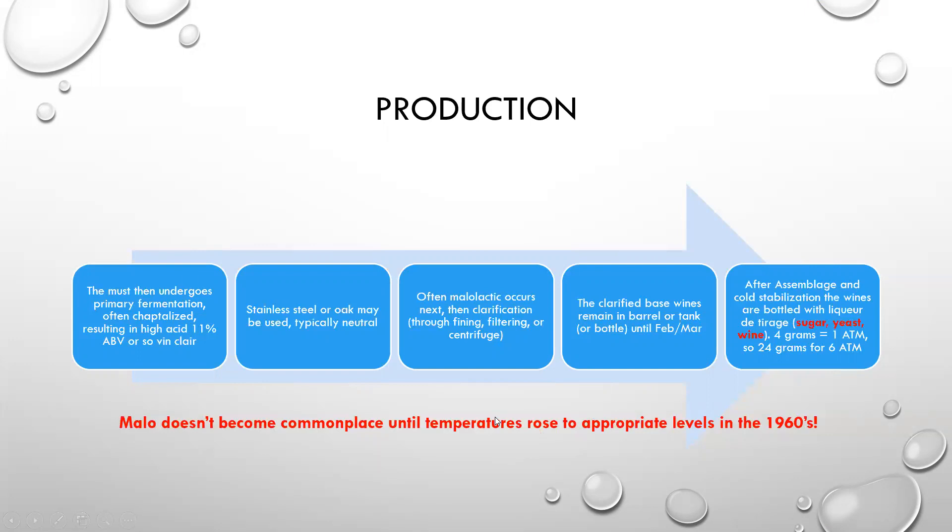It's important to note that malolactic fermentation didn't become commonplace until the temperatures rose to appropriate levels to have it occur sometime in the 1960s. The clarified base wines are made in the barrel, the tank, or sometimes a bottle until February or March of the next year. After assemblage — and we've mentioned this term before — assemblage is the mix of grapes put together in a blend, whereas encépagement is the mix of grapes growing together in a field.